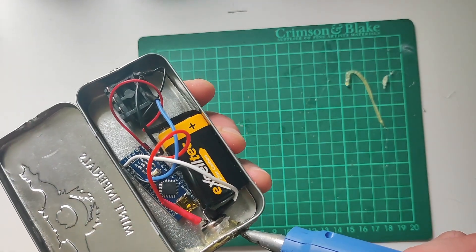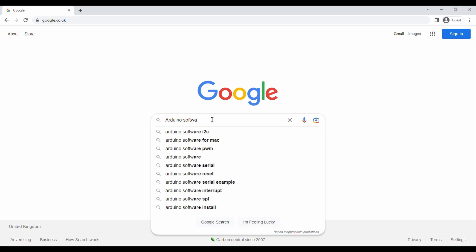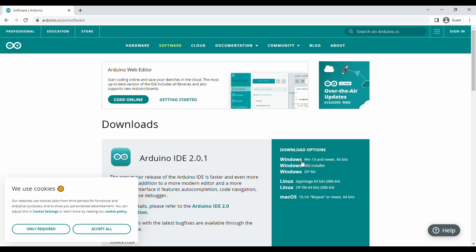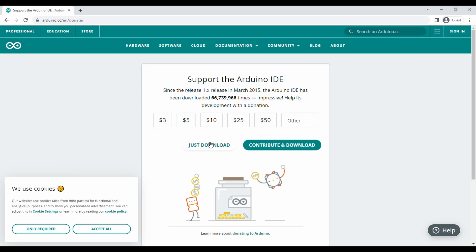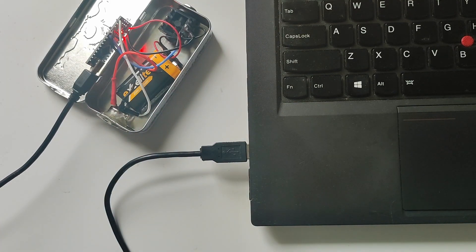Just put some hot glue on the MIDI port and we can move on to the coding. Open up your laptop and type Arduino software into Google. Click the first link and download the one that's suitable for your computer. When that's downloaded, fire up the software, plug in your Arduino, and we're ready to go.